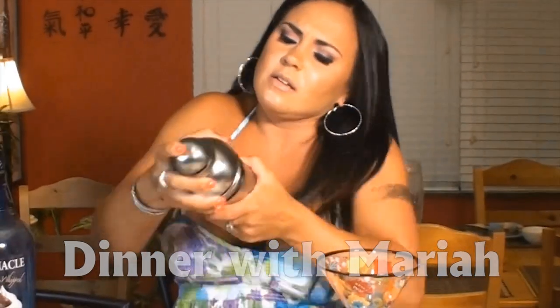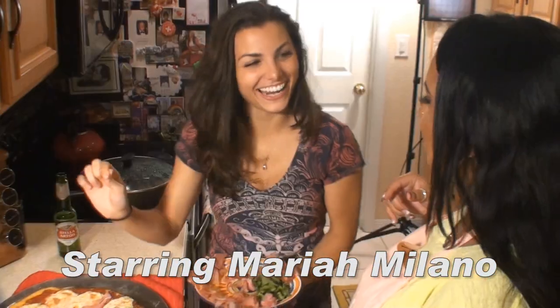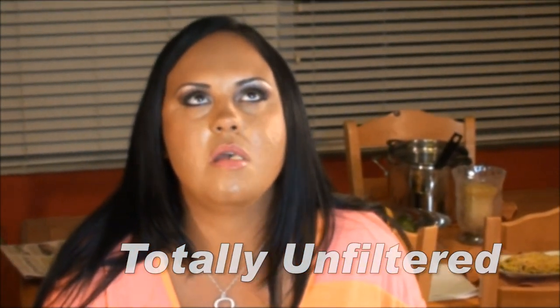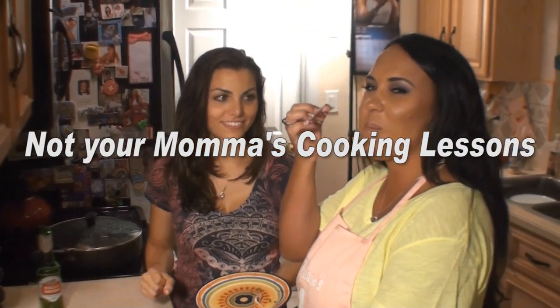I'm Mariah Milano. This is DinnerWithMariah.com. Welcome to my kitchen.